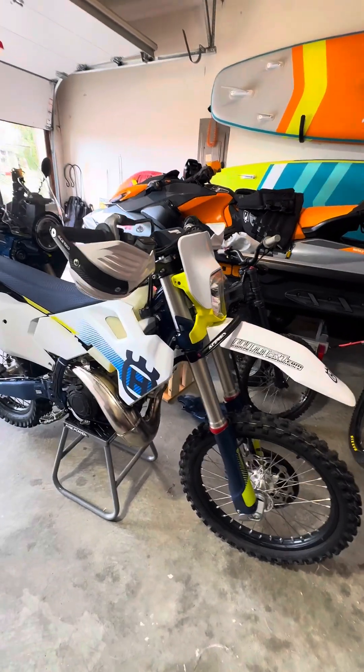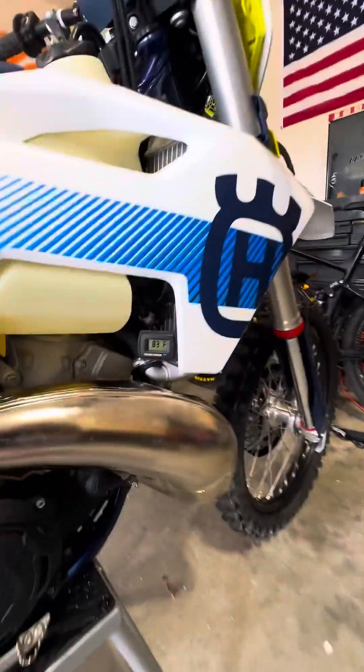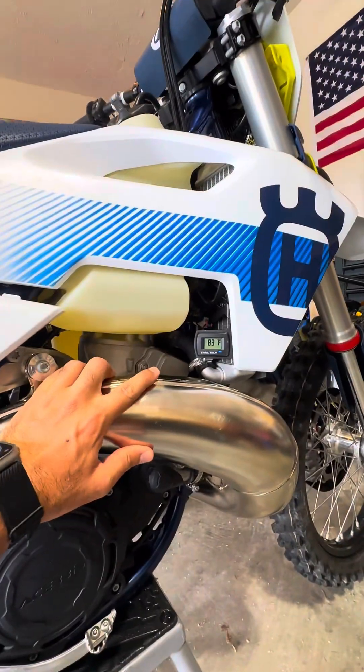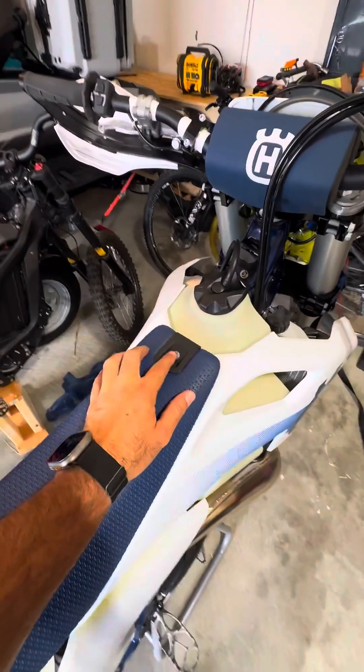This is the 2024 TE 300. Today we're going to do a quick explanation of how to install the Trail Tech fan, clean up the wiring, and all the good stuff. We're going to start with removing the seat.